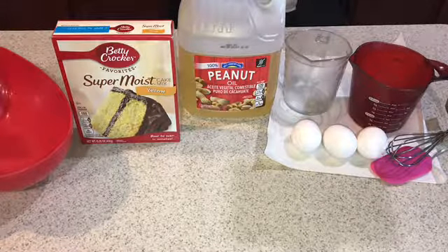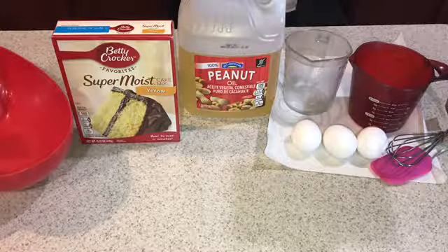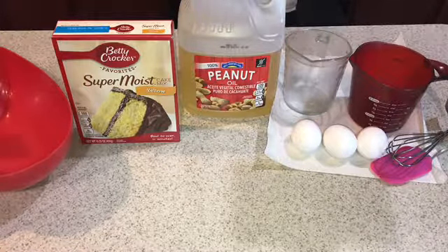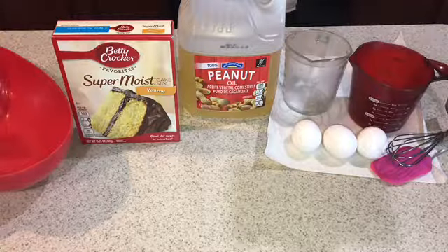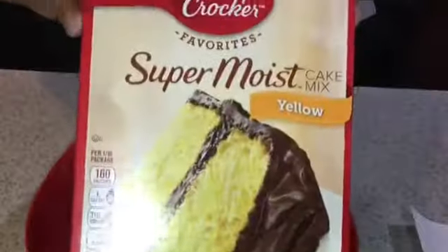What's up YouTube, we're back with another video and this is not homemade this time. You're going to need a spatula, a whisk, three large eggs, a measuring cup, vegetable oil — I didn't have vegetable oil so I used peanut oil — and the super moist yellow cake mix. Any cake is up to you.